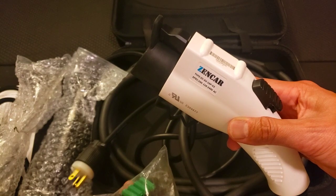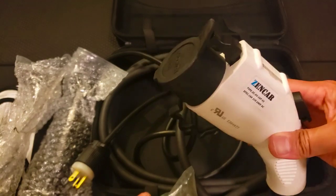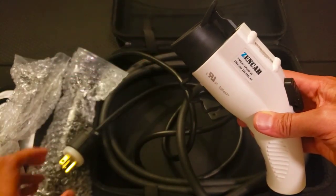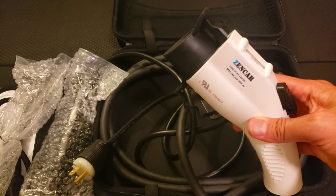For cars like a Volt, Honda Clarity, or a Fusion that take a little bit longer to charge with your standard 110, you can actually pick this up and just plug this in without having to get a full-on charger like a JuiceBox or a ChargePoint installed.